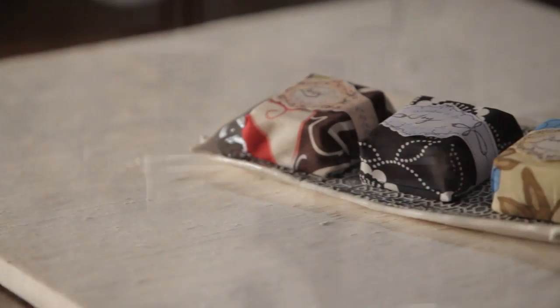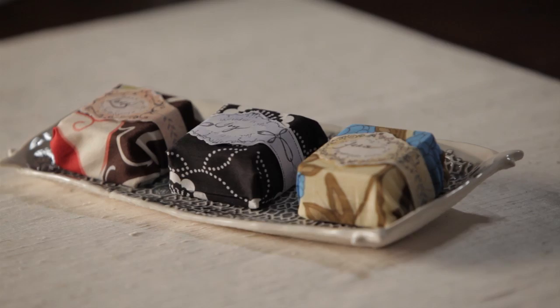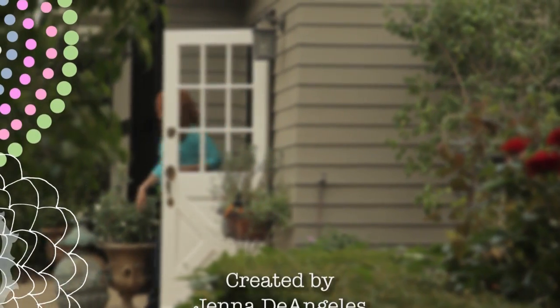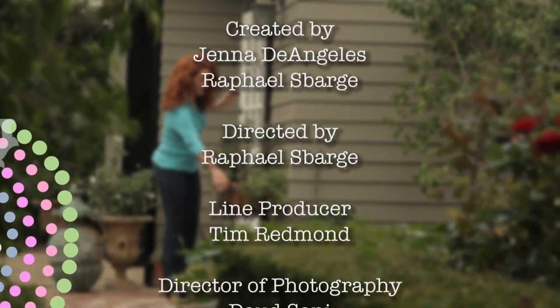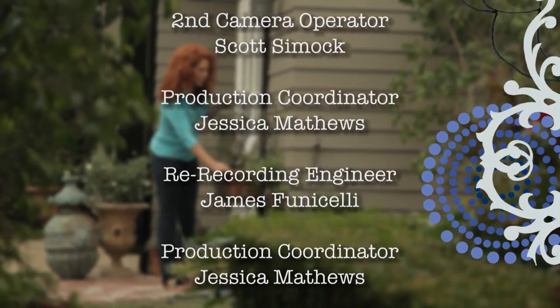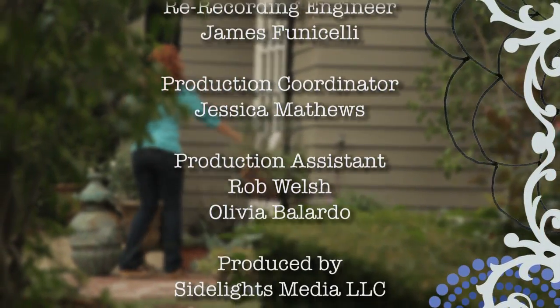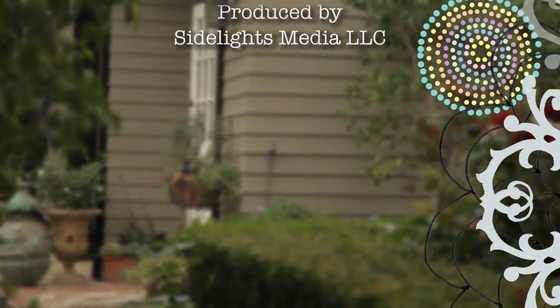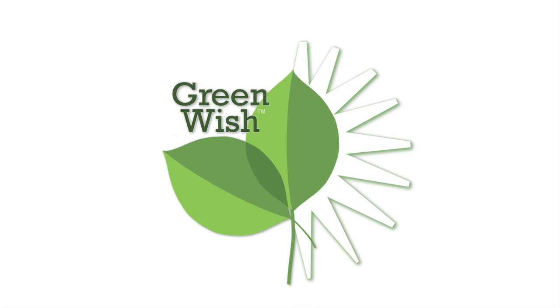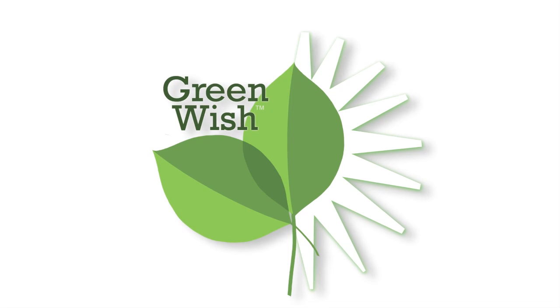My name is Jenna DeAngelis. Thanks for watching. What's your GreenWish? Find out more at GreenWish.com.